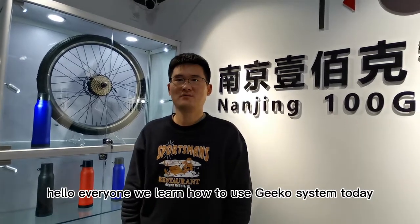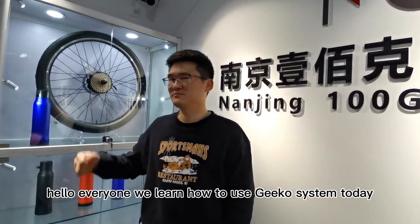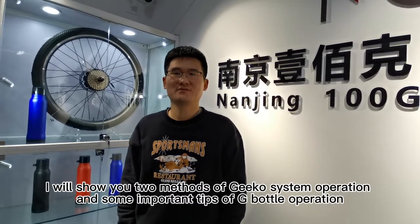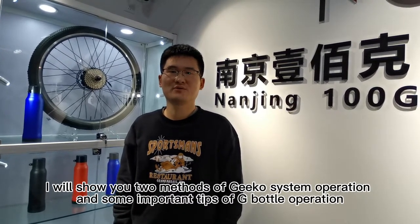Hello everyone. We learned how to use the G-code system today. I will show you two methods of G-code system operation and some important tips for G-bottle operation.